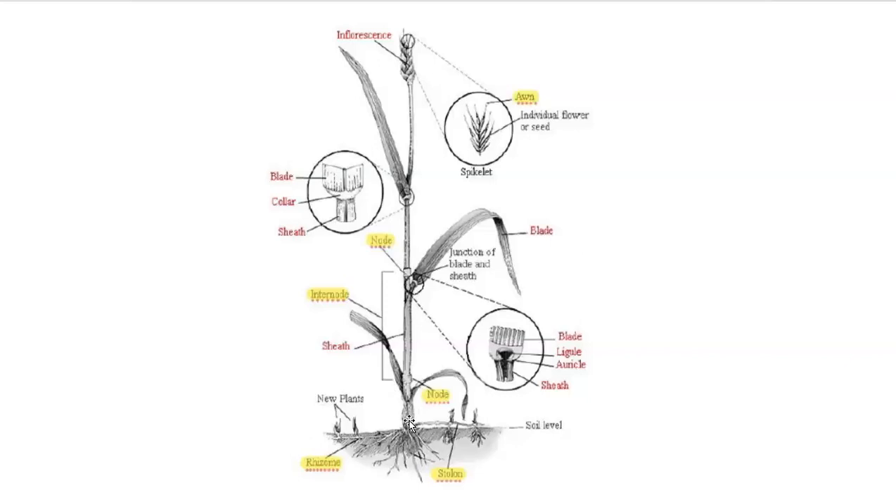As we travel up this plant, we have this specific area here — this is the crown. The crown is not labeled in the diagram, but I'll talk about the significance of the crown in a subsequent slide.